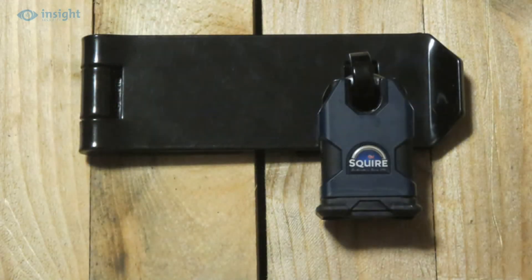The staple features a 15mm shackle hole, and the vertical staple orientation means that any padlock installed on the hasp will fall neatly. Using a closed shackle padlock, such as the one shown here, increases security by minimising any potential attack points for bolt croppers etc.